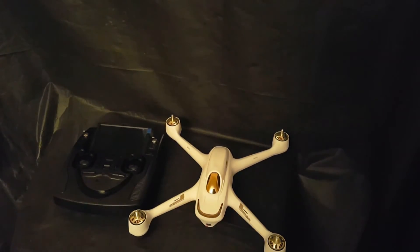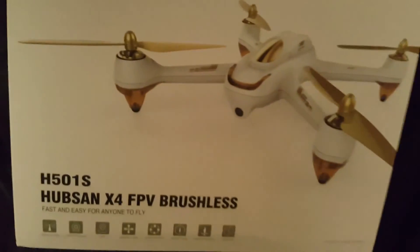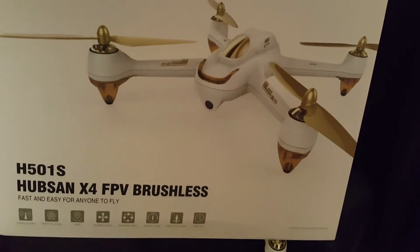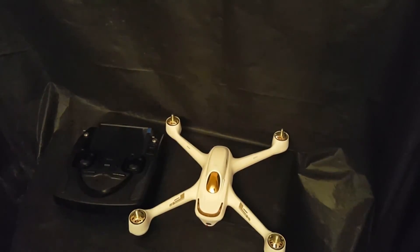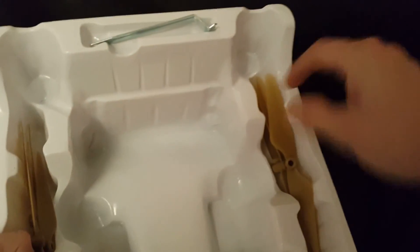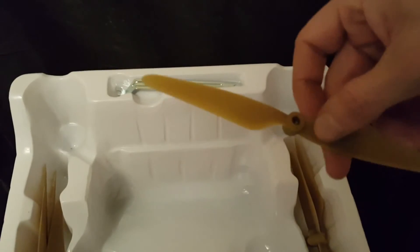The drone is the Hubsan H501S — it's a brushless motor, HD camera quadcopter. In the box it also came with an extra set of propellers, so two sets total, and the little key for holding the motor still while turning the props on.